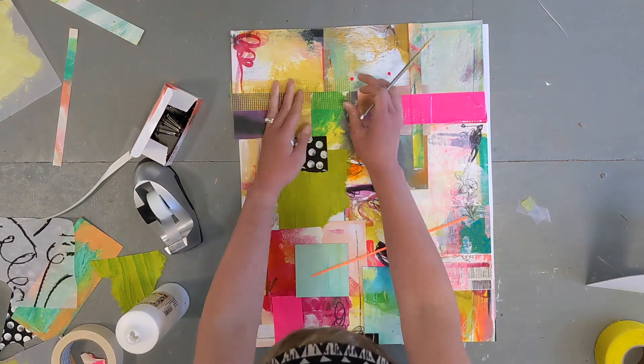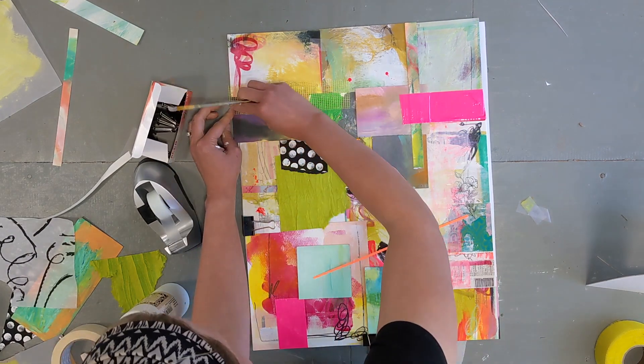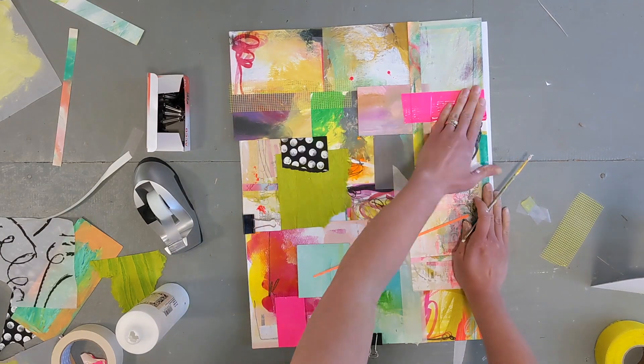And I just keep going at it little by little, lifting up each little section and making sure it's super glued down.